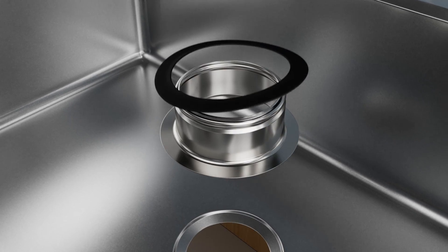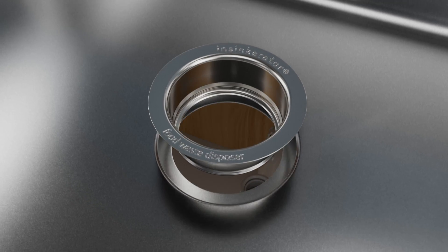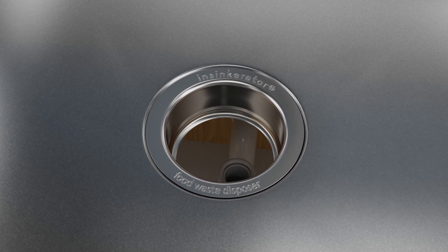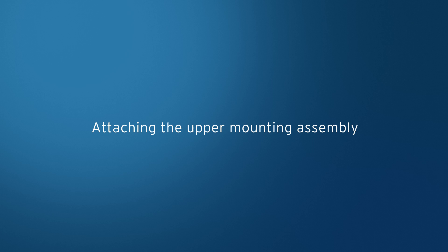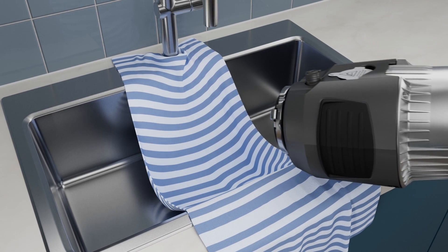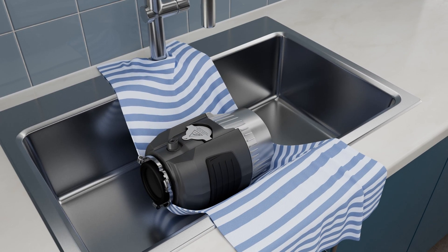Apply an Insynkcerator putty-free sink seal or plumber's putty around the sink flange. Press the flange firmly into the sink drain. Remove any excess if using plumber's putty. Place a weight, such as the disposal, on the sink flange to hold it in place. Use a towel to avoid scratching the sink.